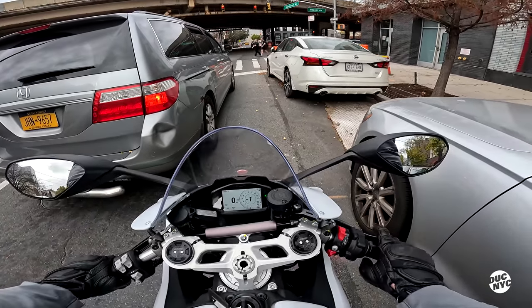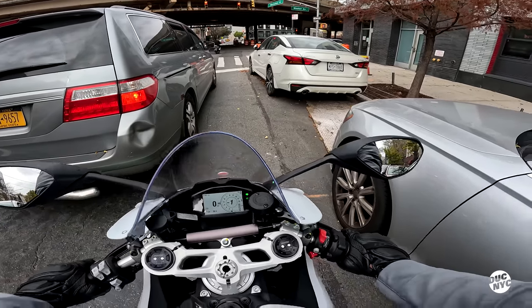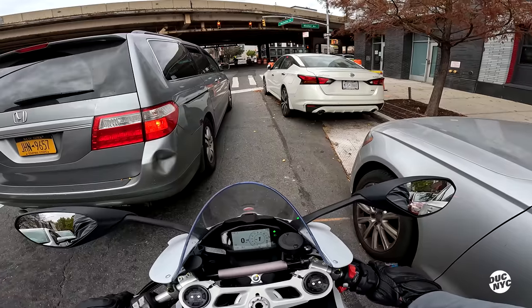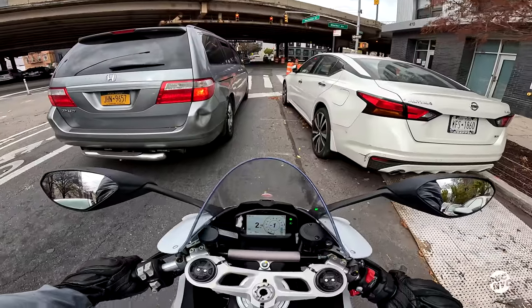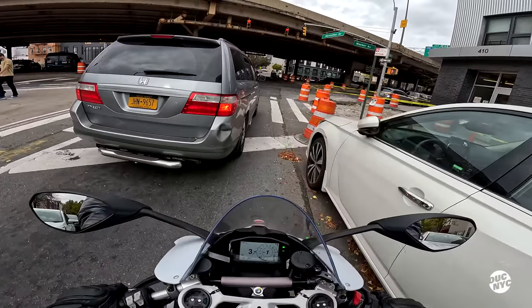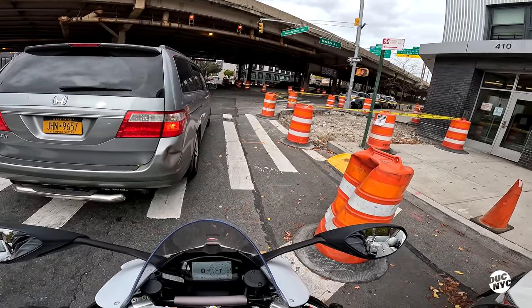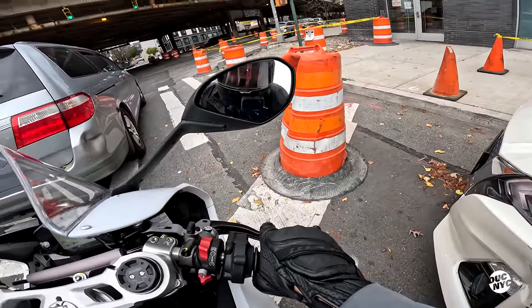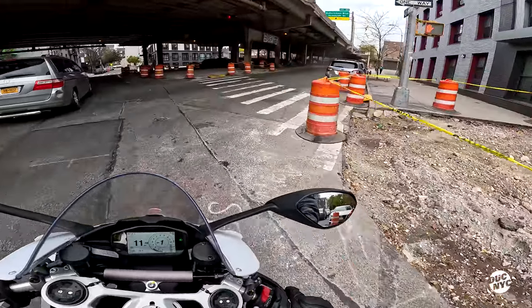I actually read all about these things and I can't remember anything — but it's 955cc, so it's not quite a liter bike. Apparently after 100 mph that's when it starts to lose its potency, but up to 100 I can assure you the thing is as lively as anything.